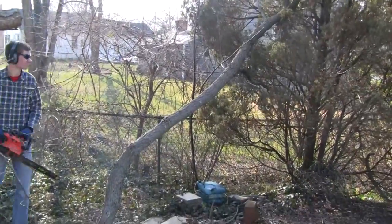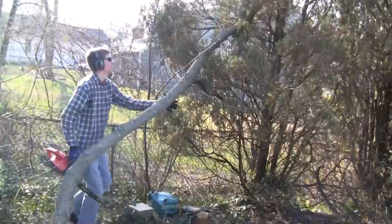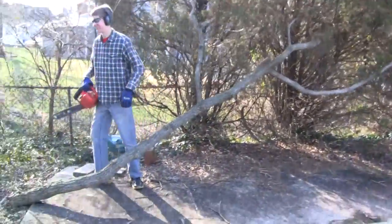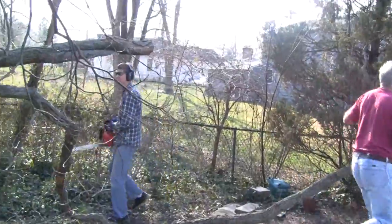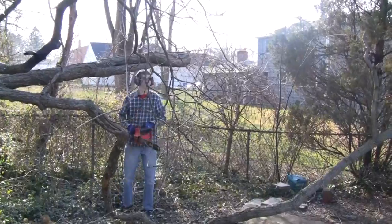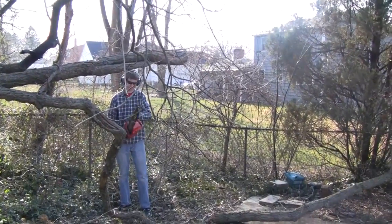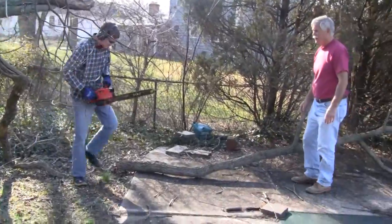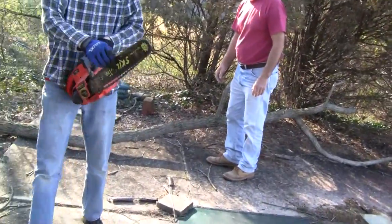Timber! That's good. The vine will hold it. Uh oh. Problems?